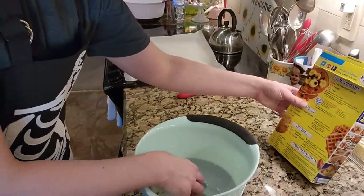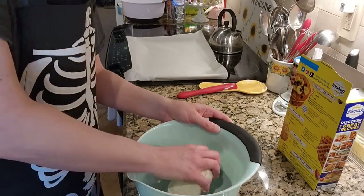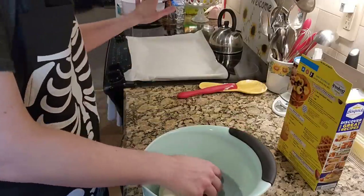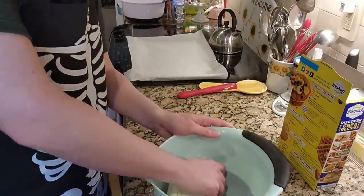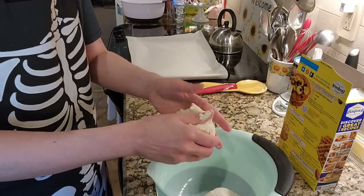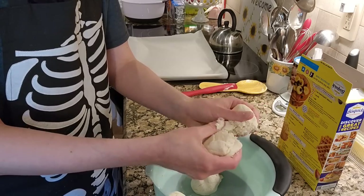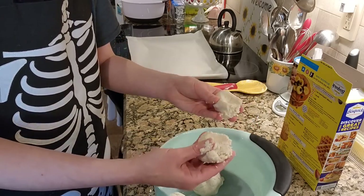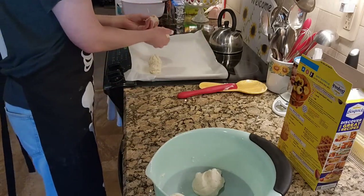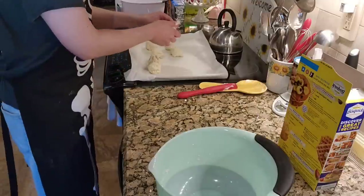How many does it say that this is supposed to make? It does not say how many. So we are going to eyeball it. I have a cookie sheet lined with parchment paper. What I'm going to do is take half, then half of the half, and put them together — I will do biscuits of this size. Just nice and rudimentary. We're going to end up with eight.